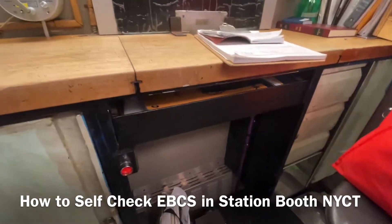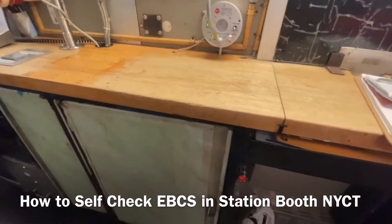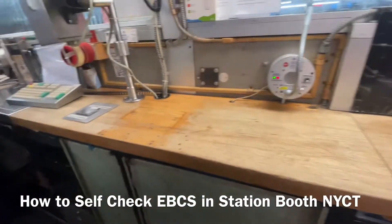Then press this one. After the 5-point press, you have to wait.